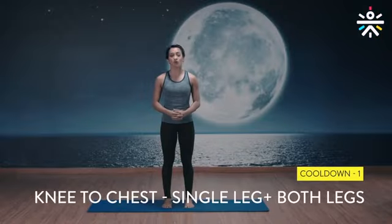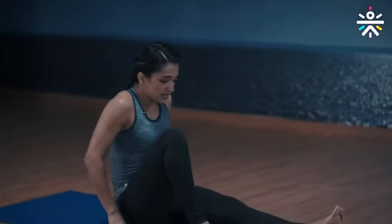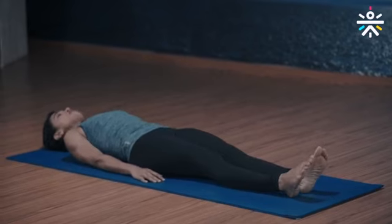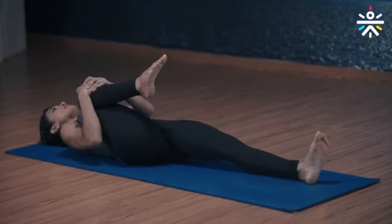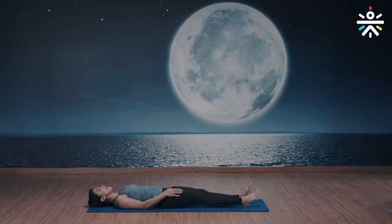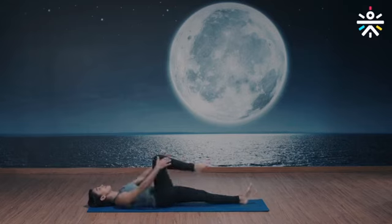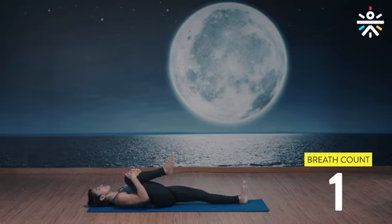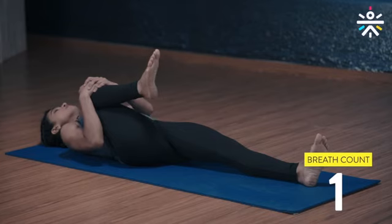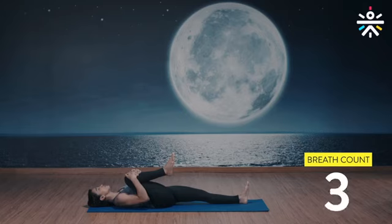Time to cool down with knee to chest and then shavasana. Lie down on the floor, legs extended out, relax the arms. Bring your right knee close to the chest, grab your right knee with both arms and hold tight. Hold for five breaths, then repeat on the other side, then both knees to the chest. Let's begin — right knee to chest, hold tight, five breaths. Left leg down on the floor, extended, relax. Deep inhalation and exhalation. Last one.